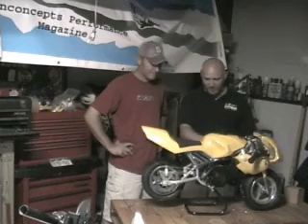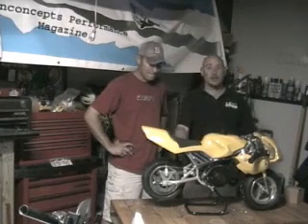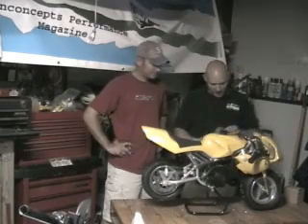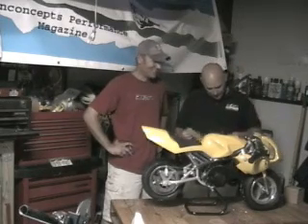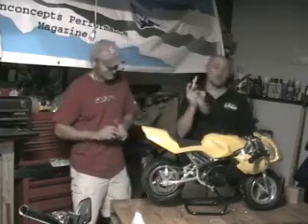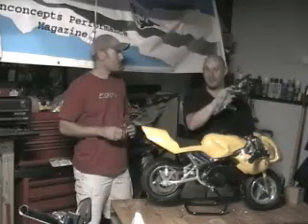Now we're going to put in a 50cc overbore kit. We're going to take out the air restrictor out of the air box. We're going to do intake reeds. And this here does not go in a pocket bike like I thought — I thought this cam would make a five-foot bike go faster. We'll do that with a four-stroke some other time.